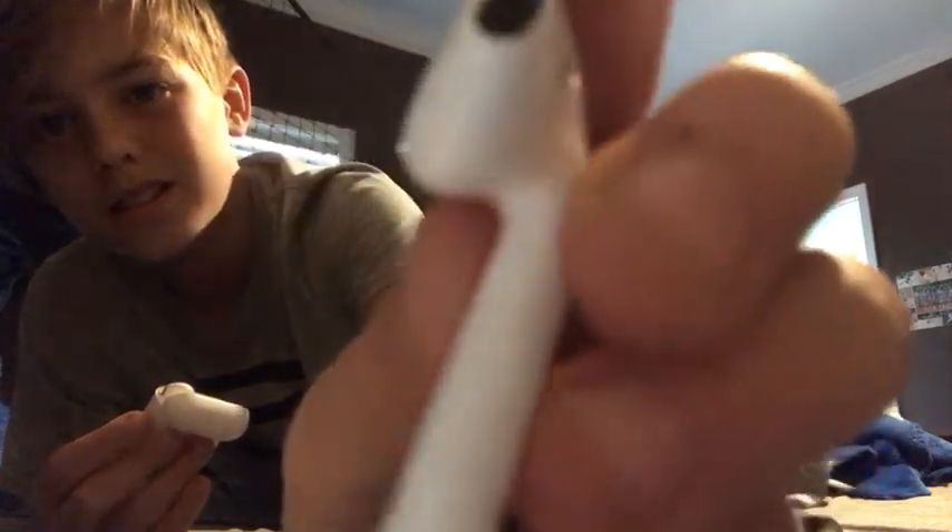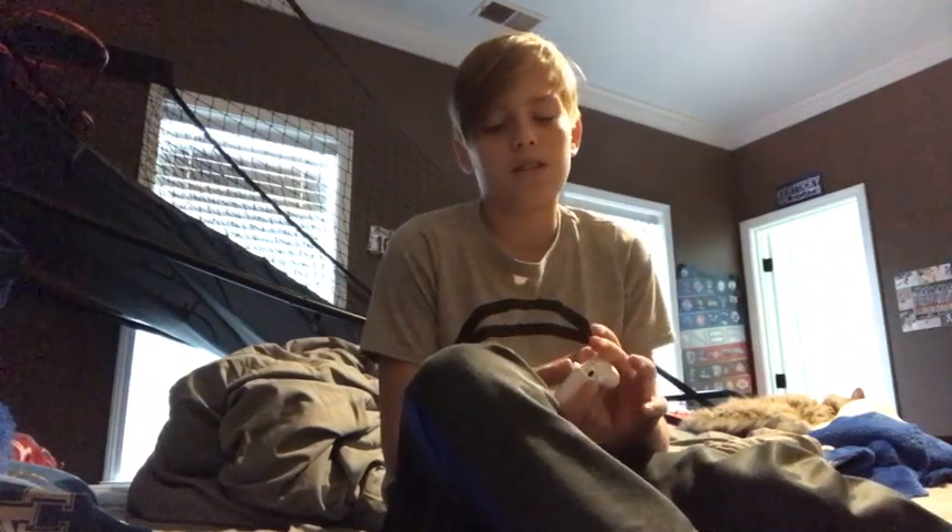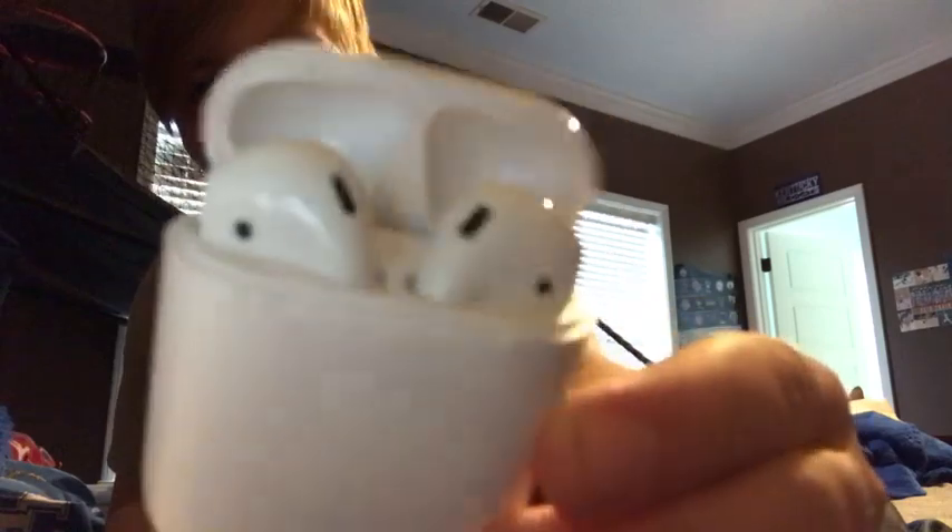These AirPods are pretty fresh. You've got the microphone right there. I don't know why people are saying they're fake — they clearly came from Apple, I unboxed them on a video. Whoever's saying that... I mean, are there fake Apple products? I need to get some putty to clean them because they aren't completely clean. But they're charging, which is cool.